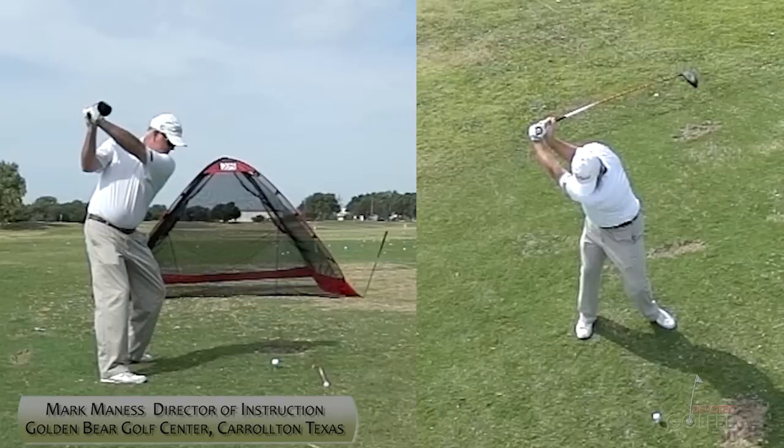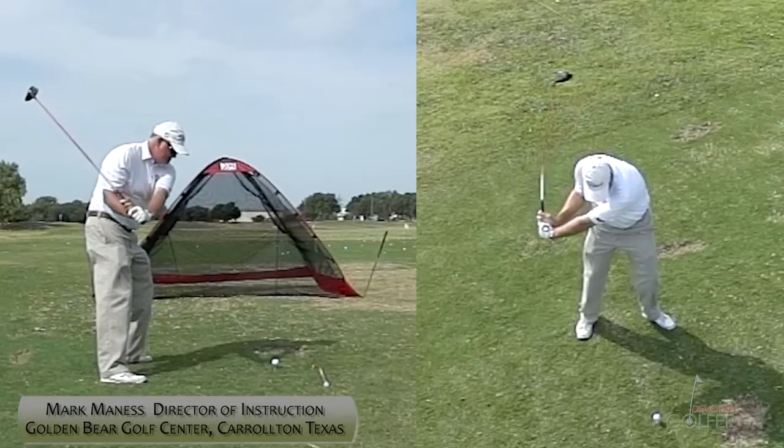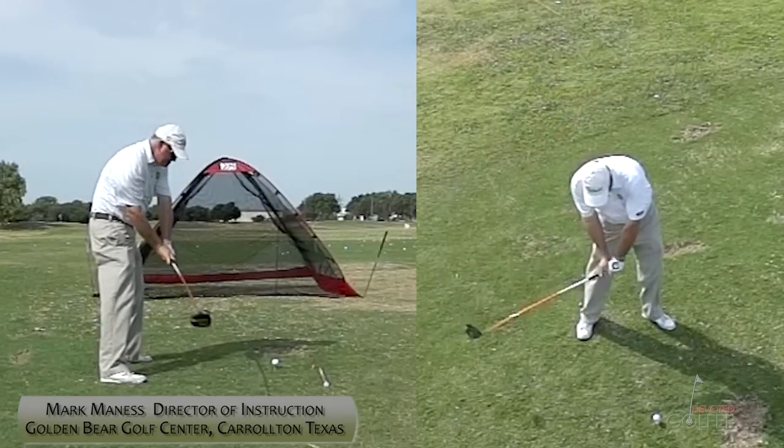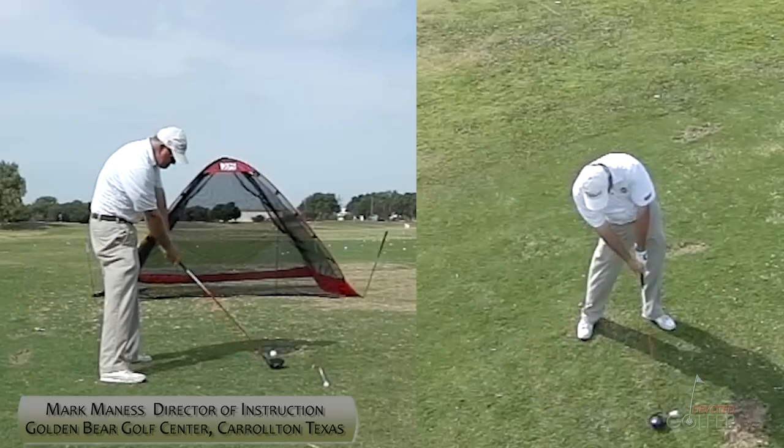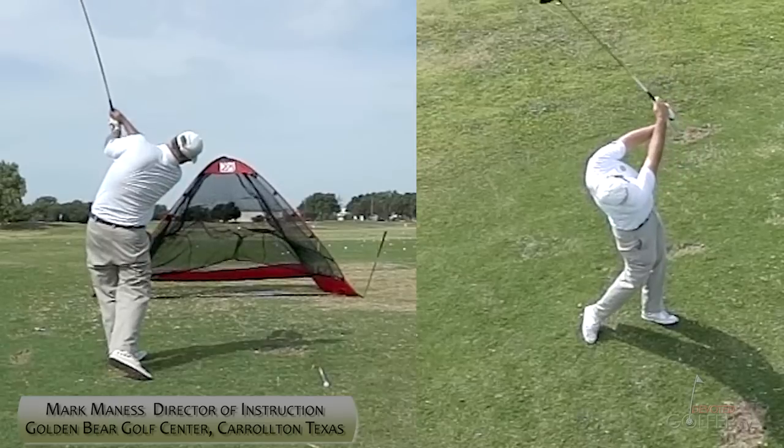At the top of the backswing, the club face is square, shaft is parallel to the target line — I'm in a good position to swing the club down from. As I swing down, my body doesn't quite rotate through as well as it used to, causing me to have a little flip at the bottom of the swing.